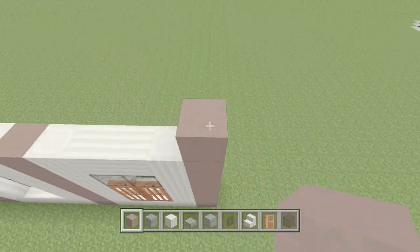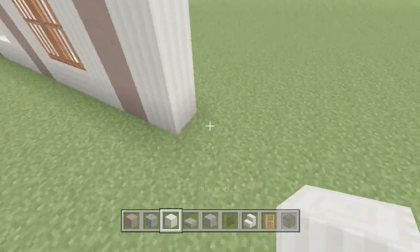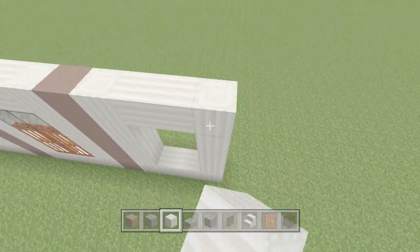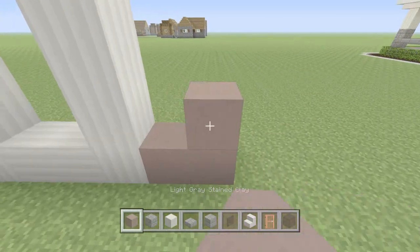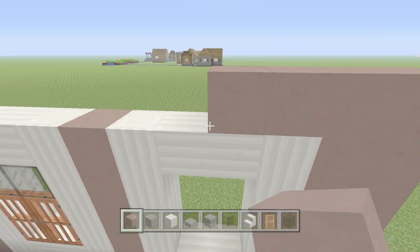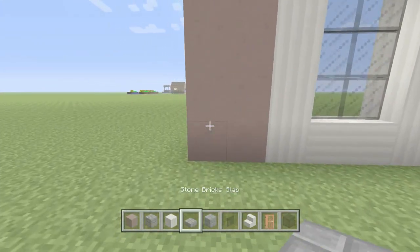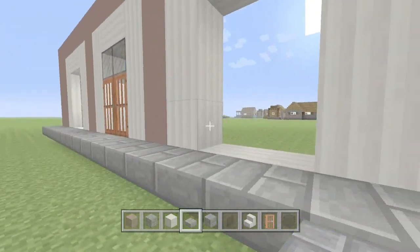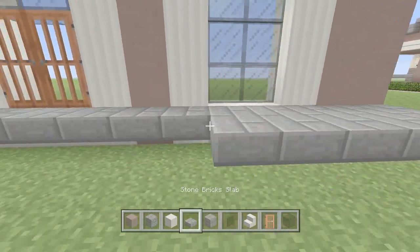Once we have the frame built, we'll go with light gray stained clay one wide, then pillared quartz with two sideways in the middle on the bottom and top, and one pillared quartz all the way up. After that we'll go two wide with the light gray stained clay, and go over the top of all this with one layer of light gray. Then we'll start working on the porch — we'll come out even with the doors, fill this in, and bring it four out with the stone brick slabs.